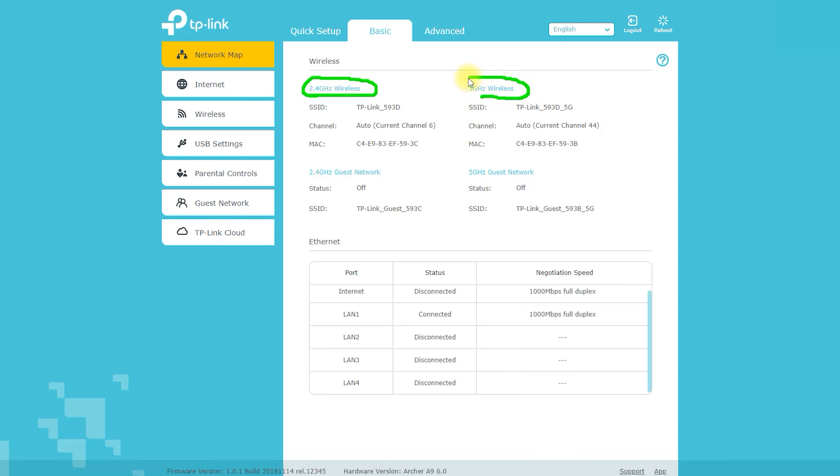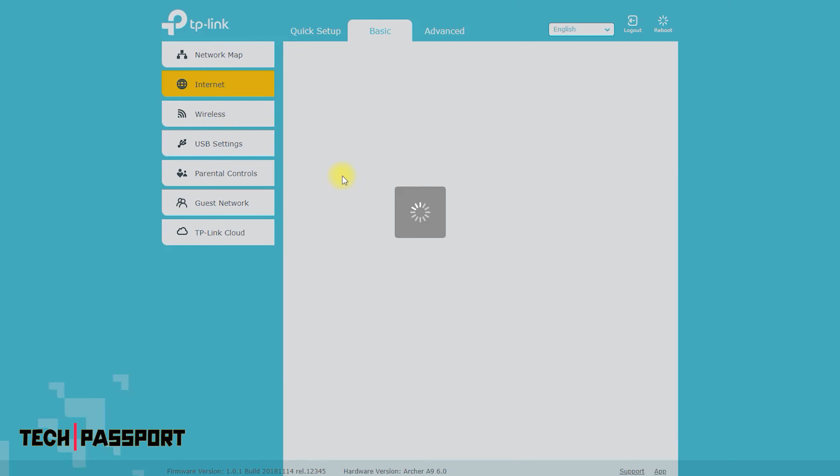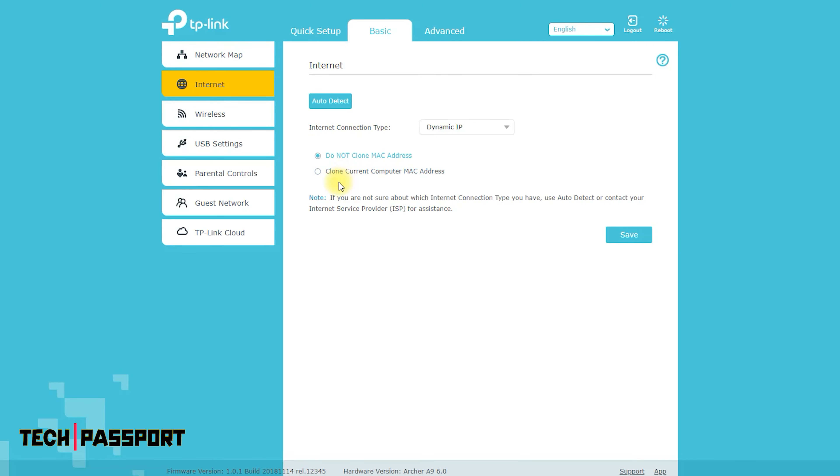The router features beamforming technology, which helps focus the wireless signal towards connected devices for improved performance. Additionally, it has MU-MIMO technology, which allows multiple devices to connect simultaneously, and Smart Connect, which automatically assigns devices to the best available band.